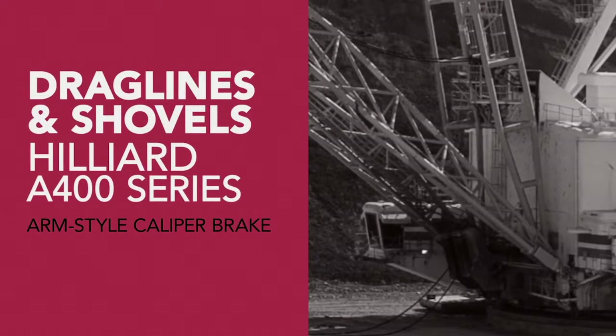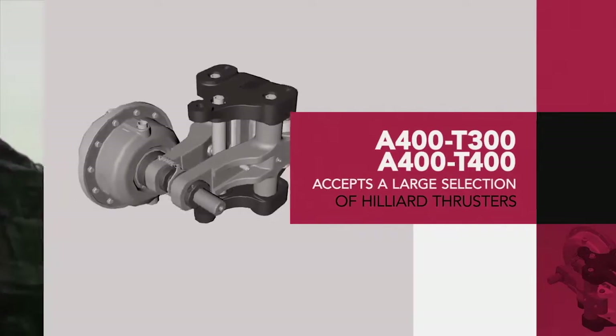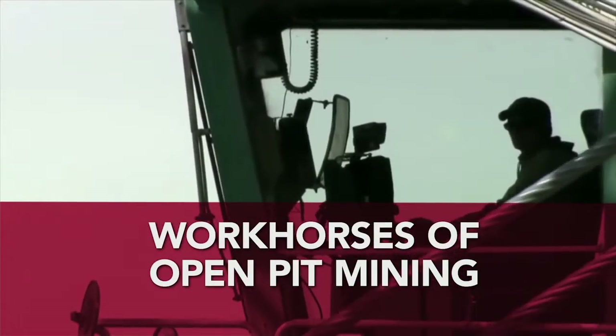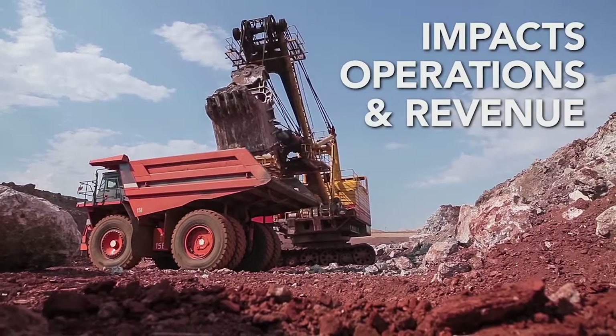The Hilliard A400 is an arm-style caliper brake designed to accept a large selection of Hilliard thrusters. Draglines and shovels are the workhorses of any open pit mining operation. Downtime for repairs and maintenance has a direct impact on operations and revenue.